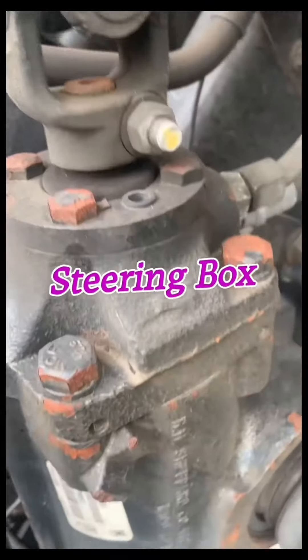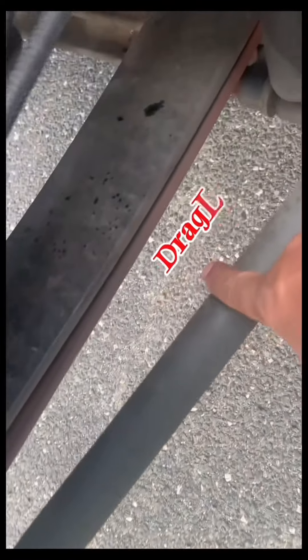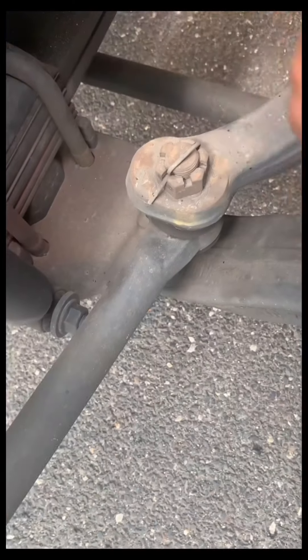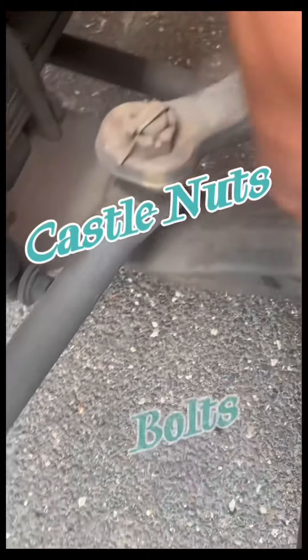Steering box is securely mounted, not leaking, and hoses have no leaks. Pitman arm, drag link, and tie rods are not worn or cracked. Joints and sockets are not worn or loose with no missing castle nuts, bolts, or cotter keys.